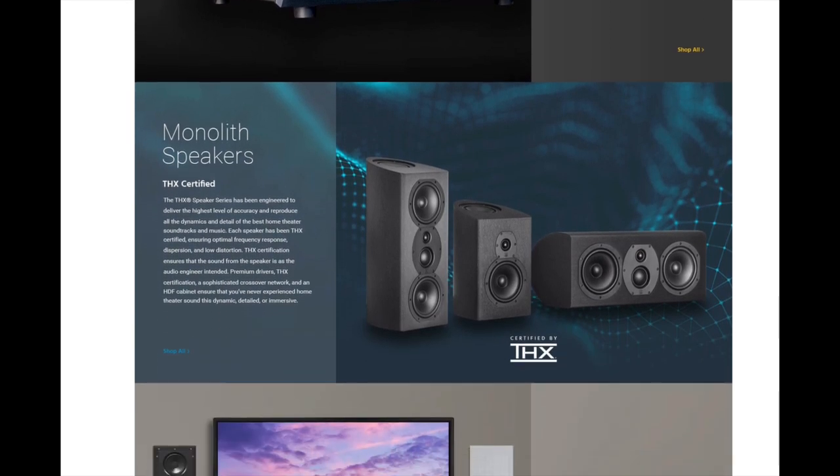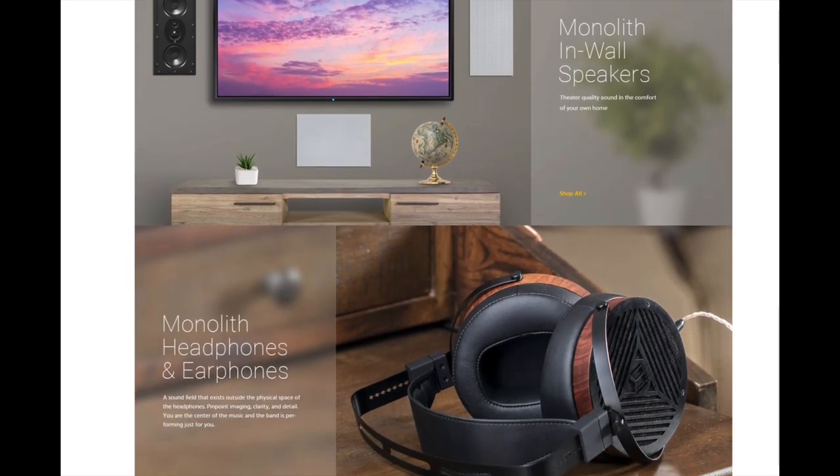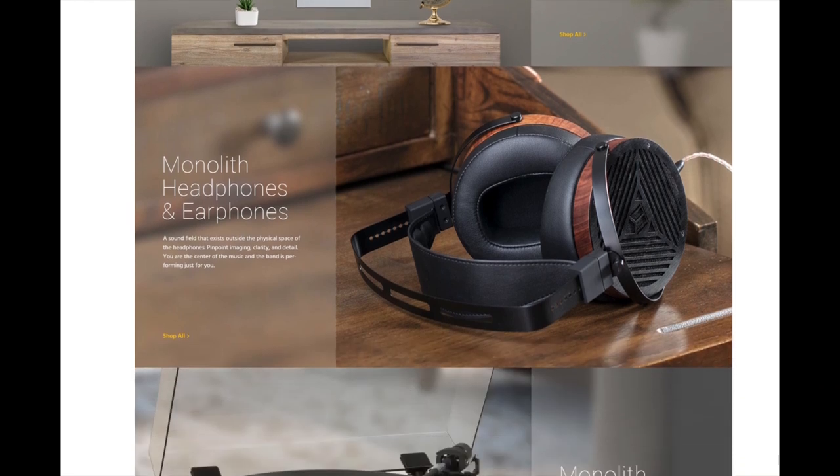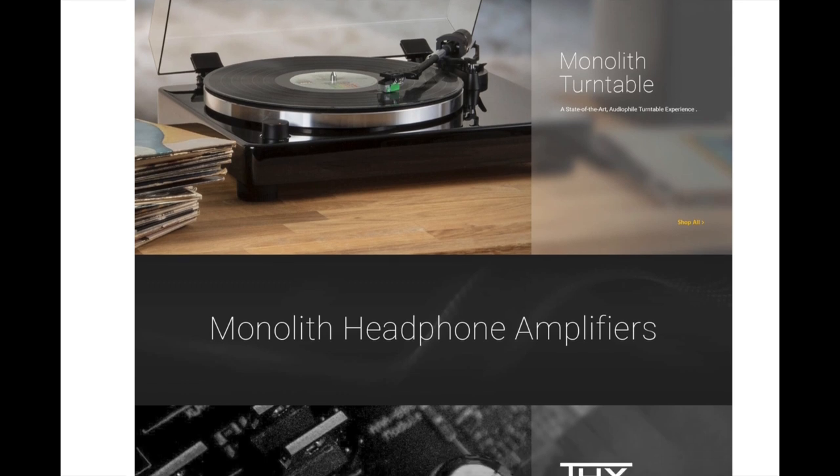Now those products are also still reasonably priced but they're very very focused. They have speakers, headphones, subwoofers, amplifiers, furniture, cables, and many other things like that.